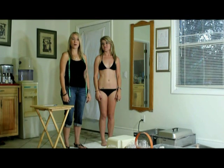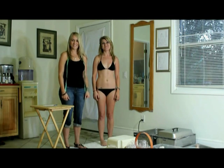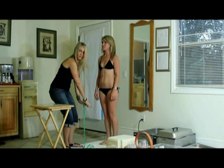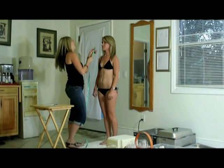The next step in wrapping is going to be to measure your client. This is Christina and she's going to be helping us out today. You start with the top of the head and work your way down. Our first measurement is going to be the jaw measurement, and I'll show you how to do that now.